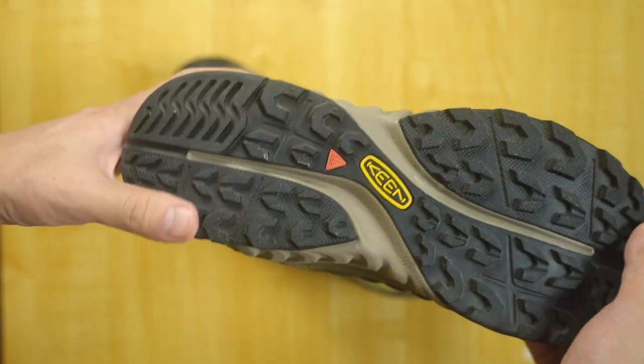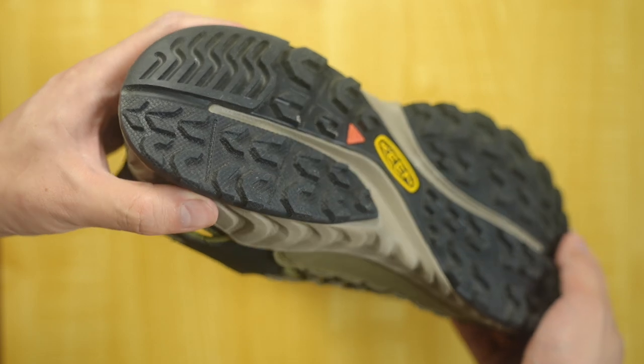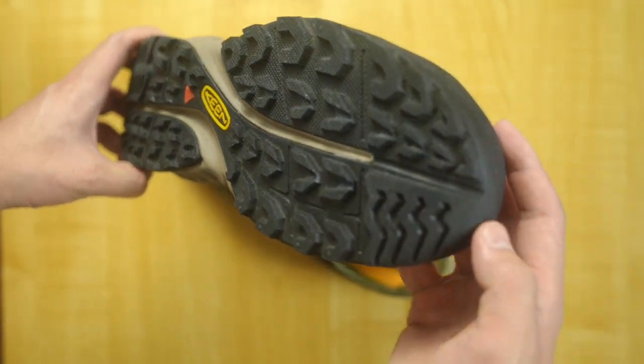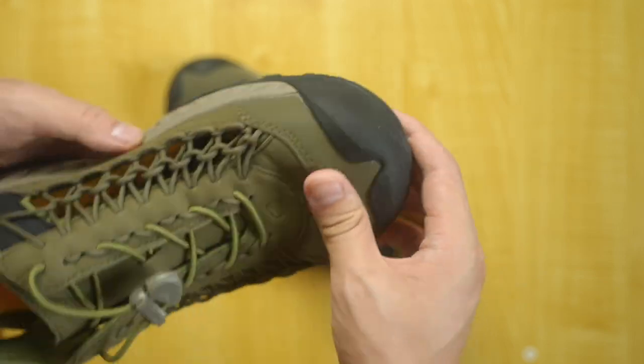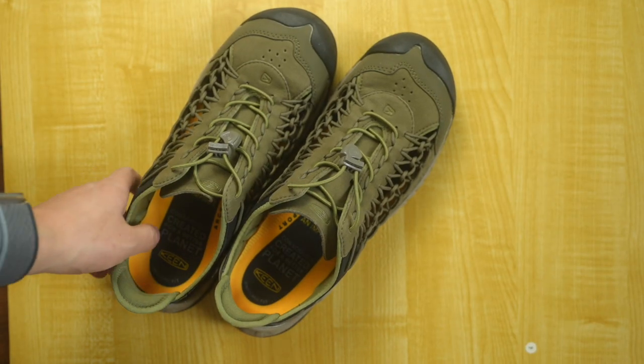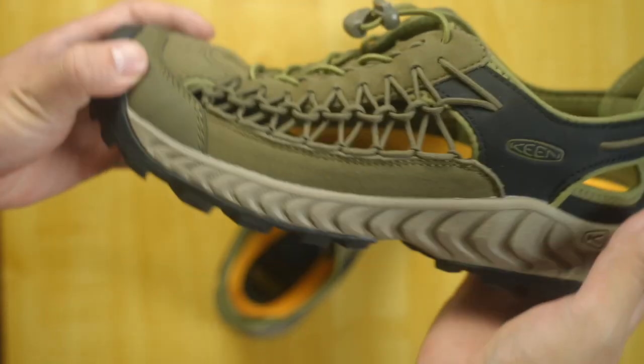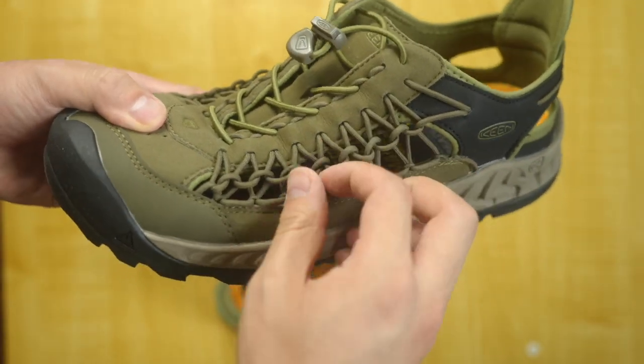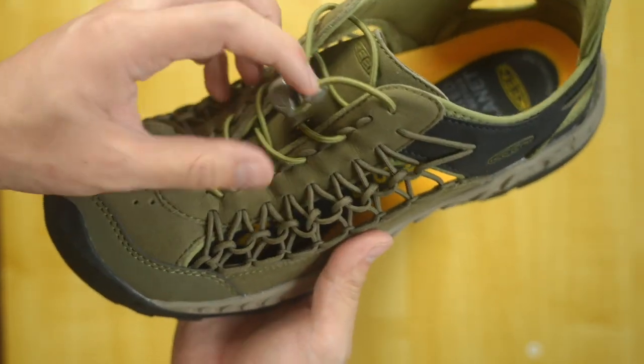It is also made with Keen's all-terrain rubber. Considering their abundant experience in this field, I have no doubt about its performance. The rubber groove is deep and would offer adequate traction in various terrains. This sandal doesn't have a lace — instead, it uses a bungee cord, which is a different cord from the cord that makes up the upper of the shoe, as you can tell by the color.